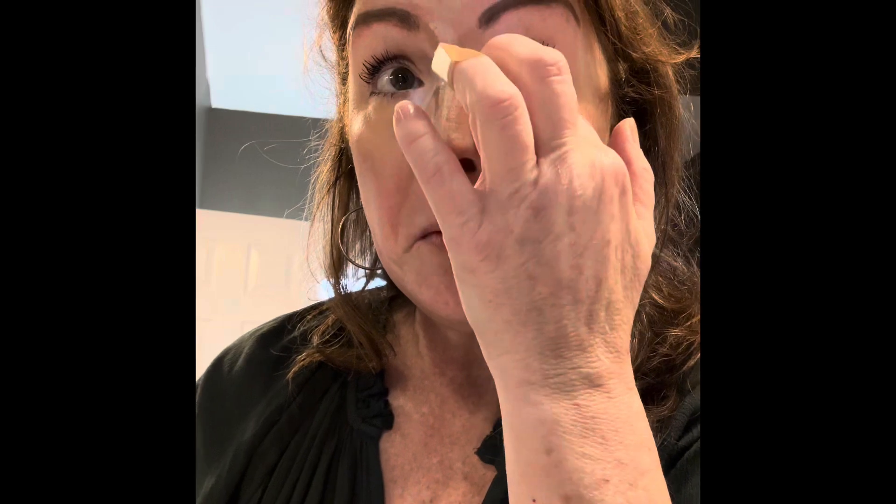Next, I'm going to go in with my brightening highlight, and this is in Moonlit — that's the name of the color. So I take it, sometimes I'll put it on with an applicator, do it down my nose with my kind of area, that way I don't have a giant middle streak down my face. I'm going to fill it right there and down here.